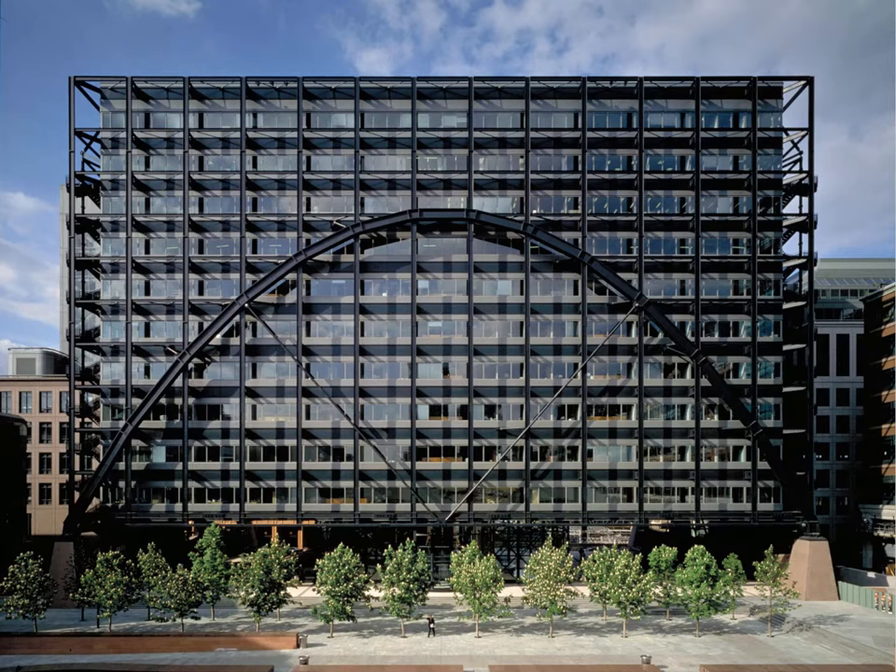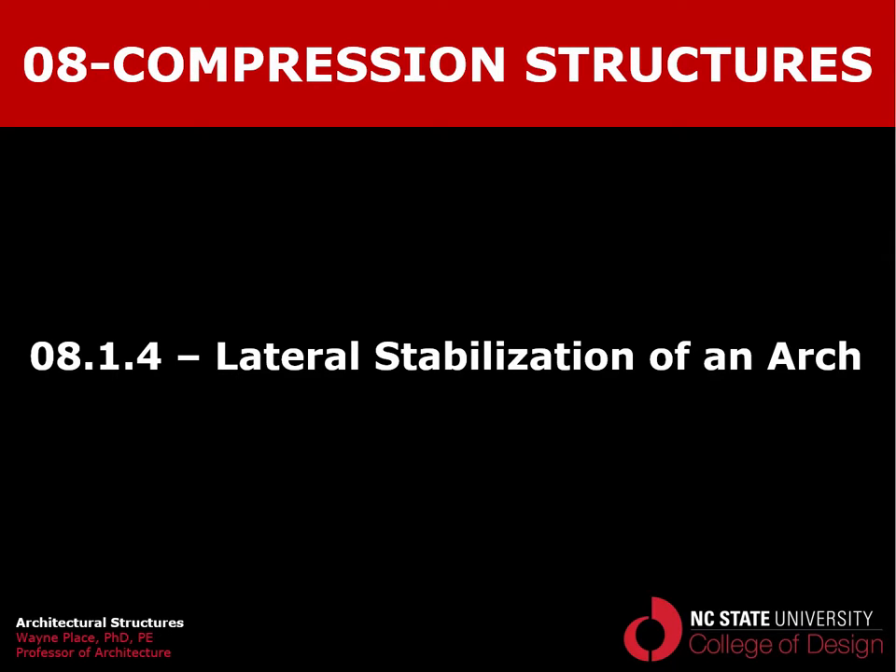When conceptualizing an arch, you need to think about all the mechanisms available to keep it from flopping from side to side. The classic approaches include making it horizontally more beam-like, making it rigid frame-like, trussing and triangulating it, or changing its shape so it's wider at the base and narrow at the top. Whatever approach is used, the mode of failure — lateral buckling — must be accounted for.